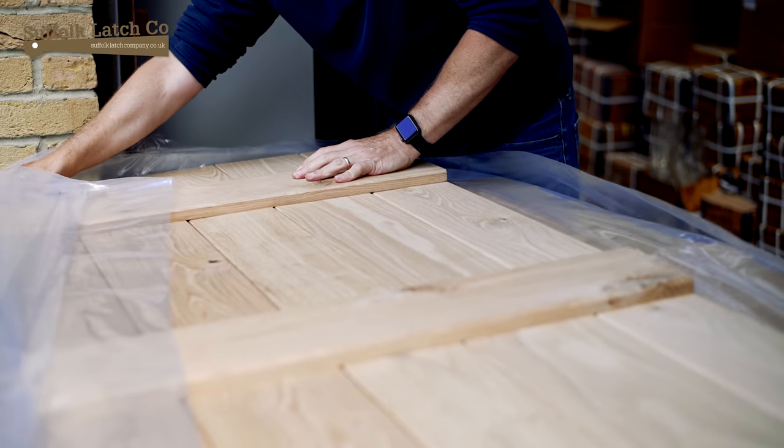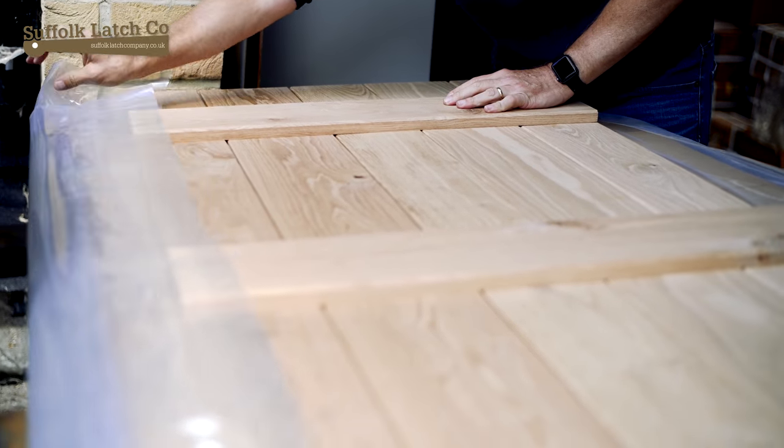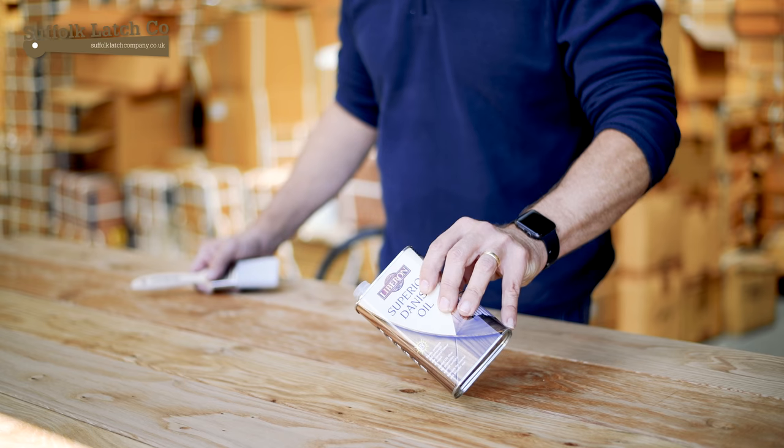Hi, my name is Carl from the Suffolk Latch Company and welcome to another how-to video. This week we're going to be covering how to prepare a raw oak ledge and brace door ready for installation, and we're going to be using a Danish oil.